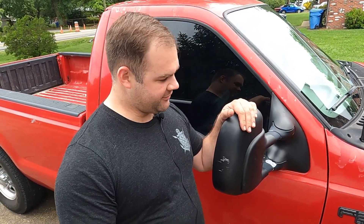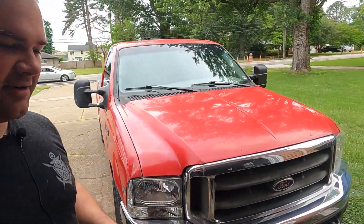Today we're going to be upgrading the stock mirrors on our 99 F-250 Super Duty. We've been provided a set of mirrors from Yeetah Motors on Amazon — a nice set of 2008-2016 Super Duty style mirrors that have heaters, power function, and turn signals on the outside. So let's take a look at what we got, compare the two, and get to the install.